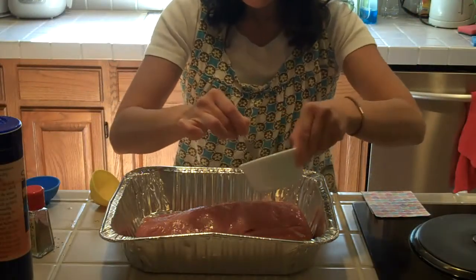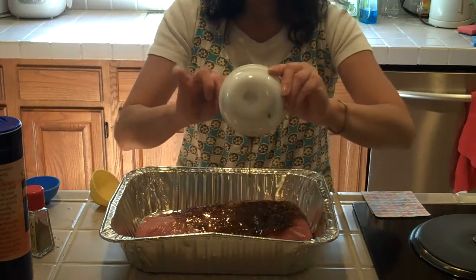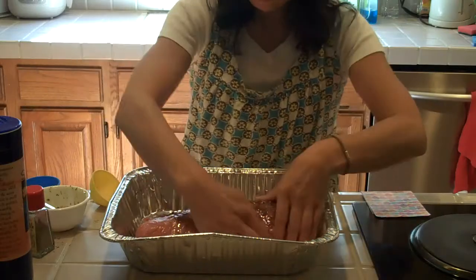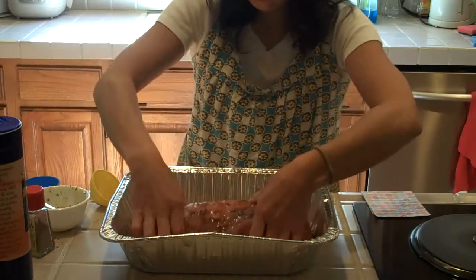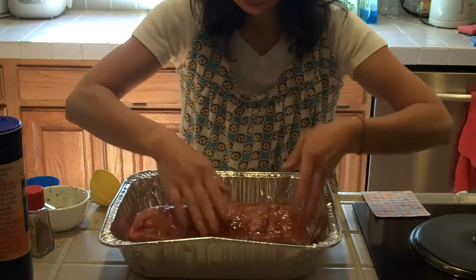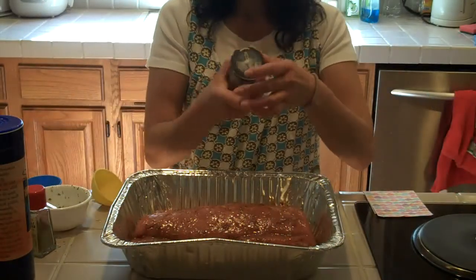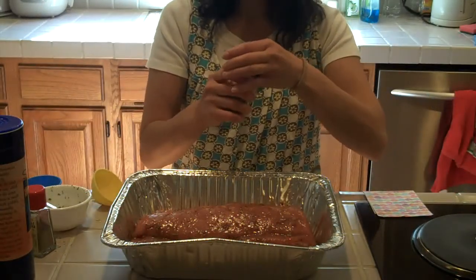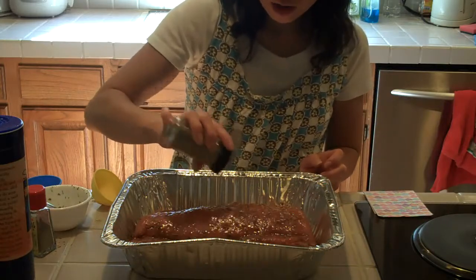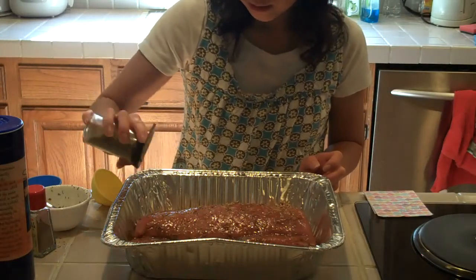Let's rub it all over the pork. Rosemary time — I just put some rosemary on top, and it will be nicer.